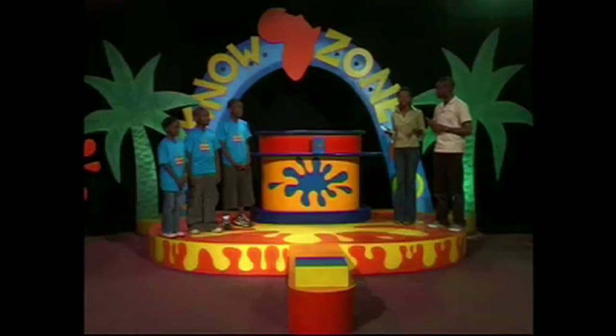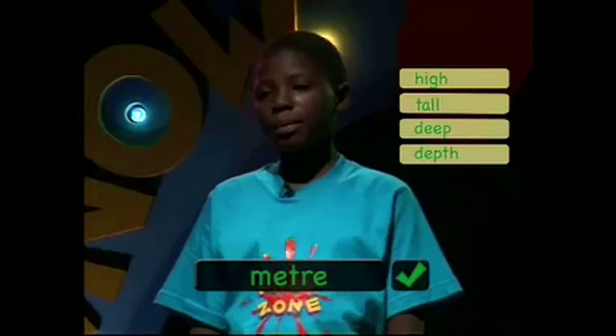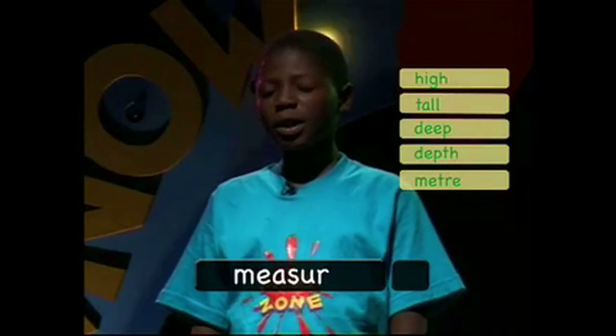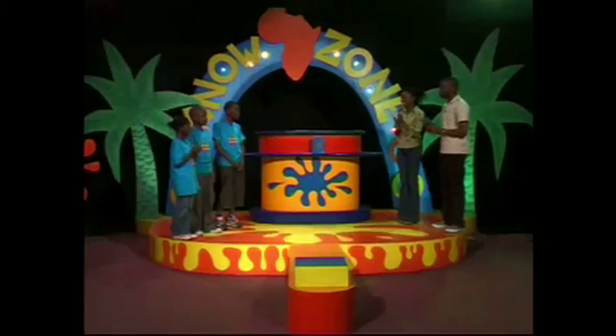Welcome to Spell-It. Please take your place on the Spelling Zone. Domestic. D-O-M-E-F-D-I-C. Major. M-E-A-S-U-R-E. S-U-R-E. Our first No-Zone Spell-It champion with eight points is Victoria. The Spell-It champion for today with eight points is Kamau.